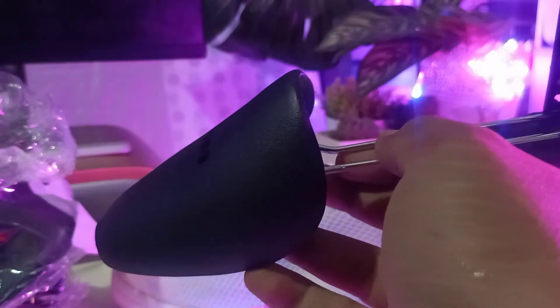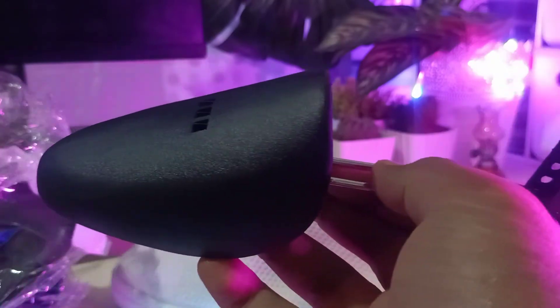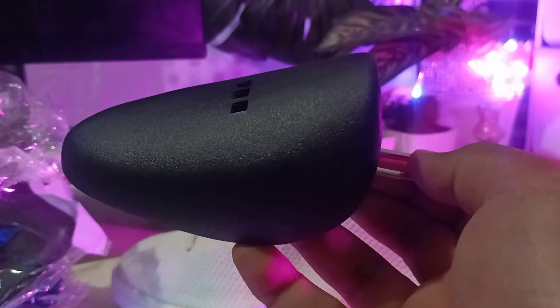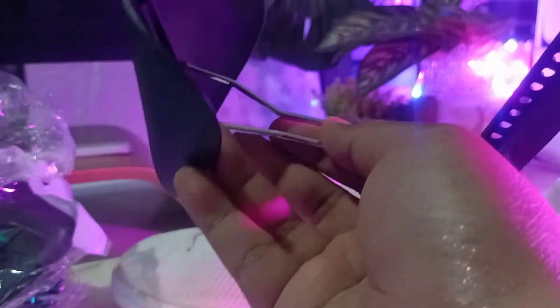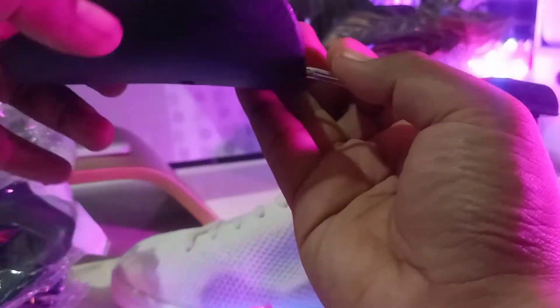My camera is shaking a bit when I push the screen because I'm trying out this new stand — I'll review it later. I'll tell you right now it's not a good stand because it's shaking around. But I'll still review it.